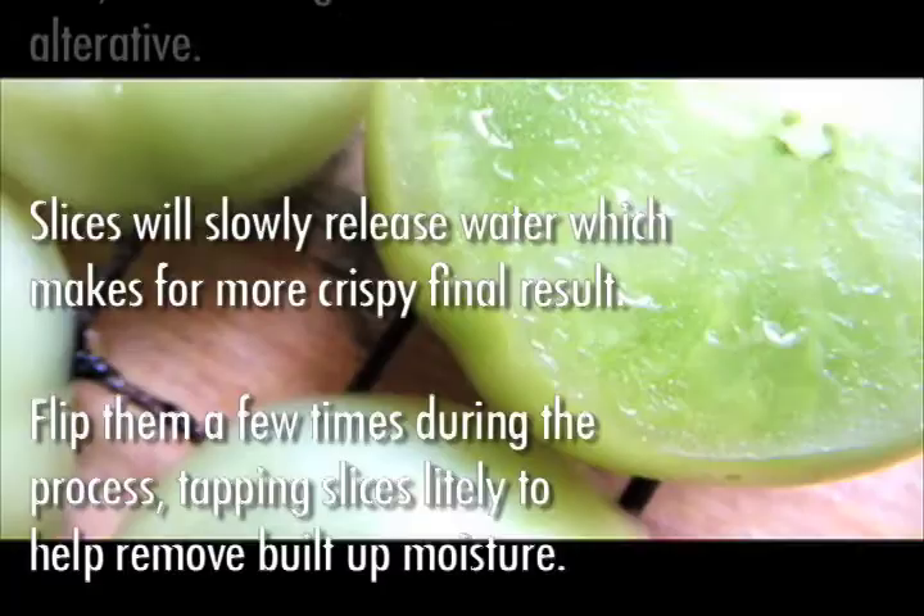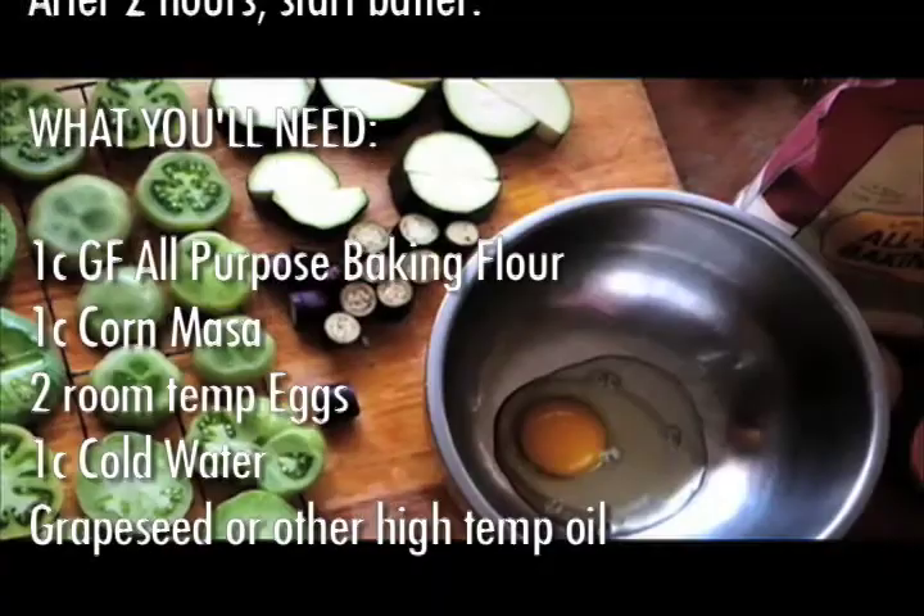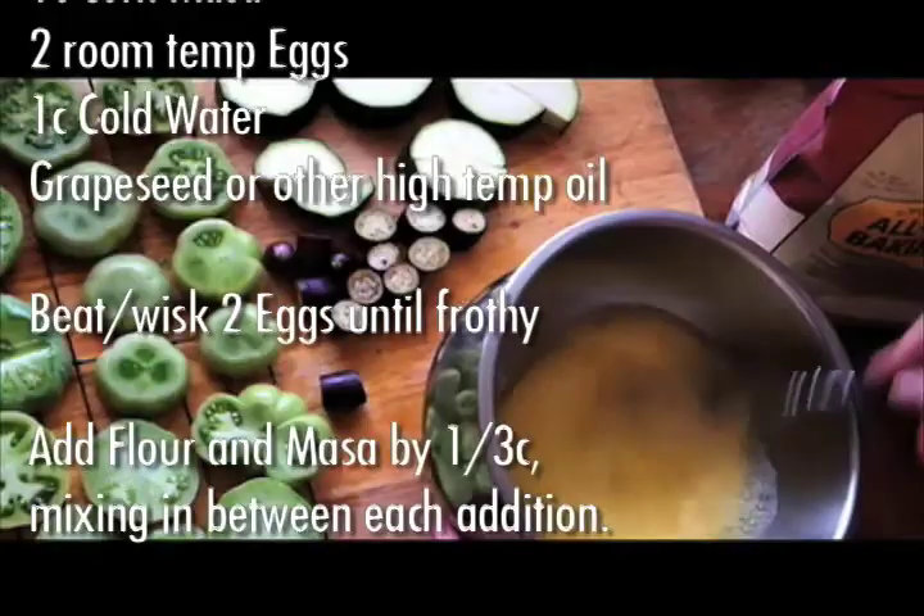After two hours, start the batter: 1 cup gluten free flour, 1 cup corn masa, 2 room temperature eggs, 1 cup cold water, and grapeseed oil. Beat or whisk the two eggs until frothy, then add flour and masa by the third cup, mixing in between each addition.